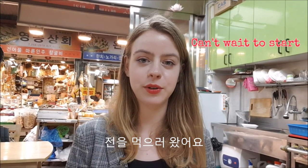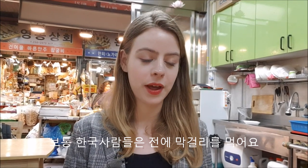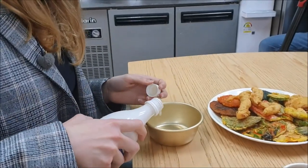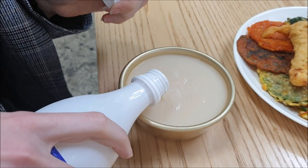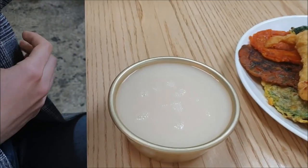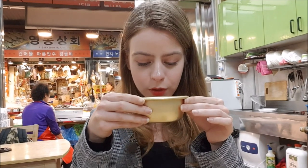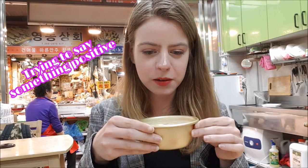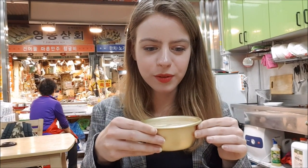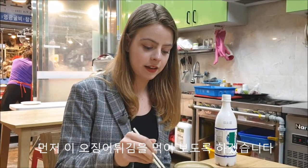We just came here to eat some traditional Korean pancakes, and usually Koreans eat these kind of pancakes with makgeolli — this is a traditional Korean rice wine. Let's have a sip. Actually, it just tastes like wine.